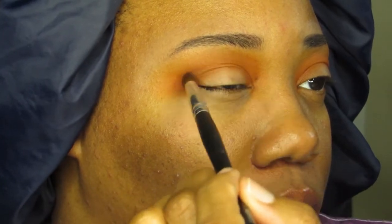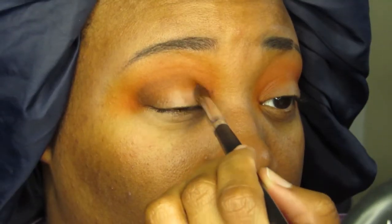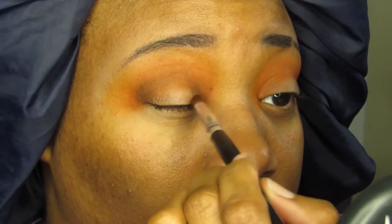Then I went into my crease with a dark brown shadow, using a pencil brush to apply the color and a fluffy brush to blend it out into a rounded shape around my lids.